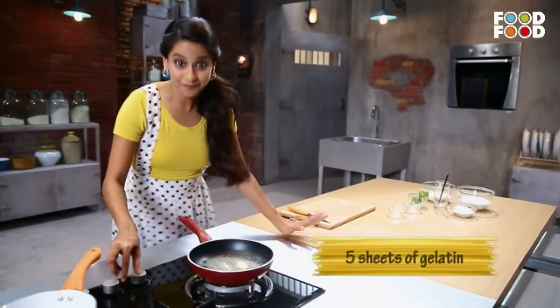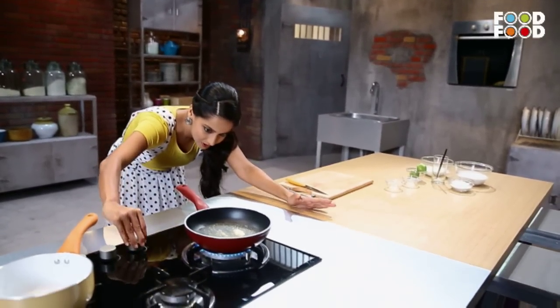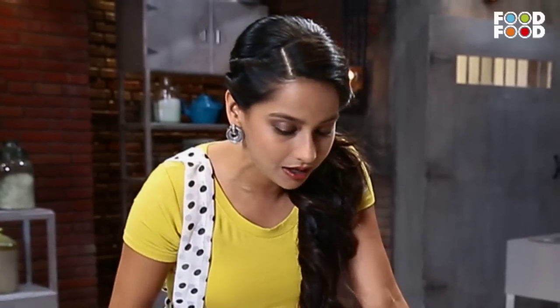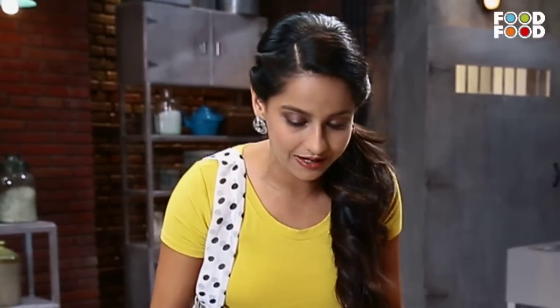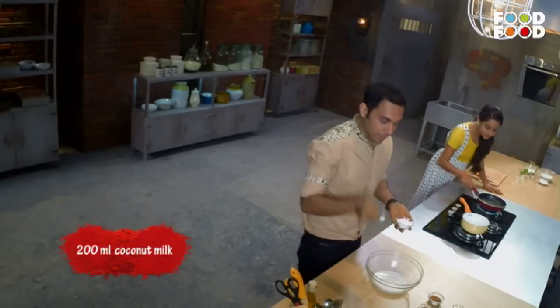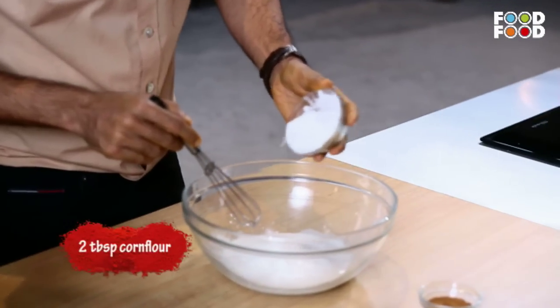First of all, I'm going to melt the gelatin. Because if I've added it directly to the cream, then it will be lumpy. So, I'm going to take 200 ml of coconut milk and add two tablespoons of corn flour, and we'll whisk them together.